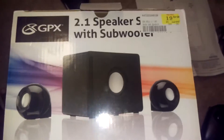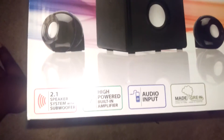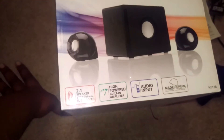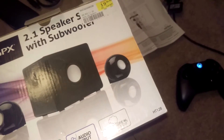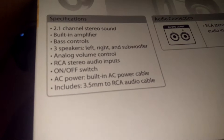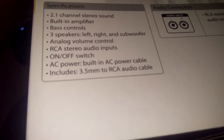I got it from FYE — you can get it from FYE. It's got a high-powered built-in amplifier and an audio input. Sorry about the people making noises in the background. Here are the features — you can pause the video and read them.